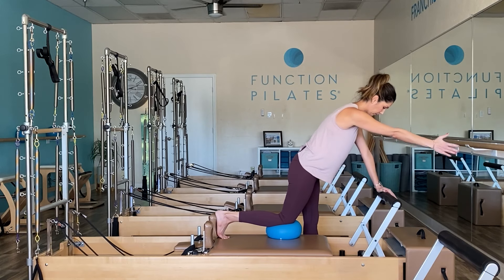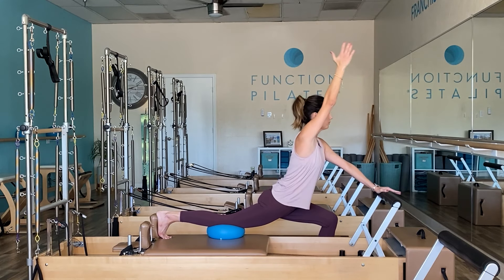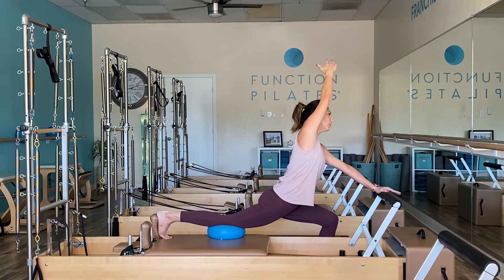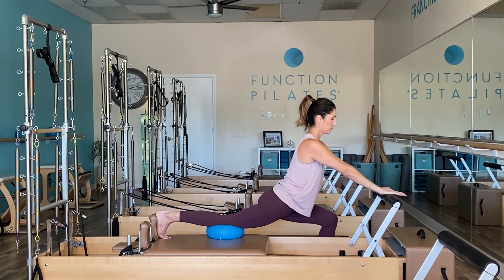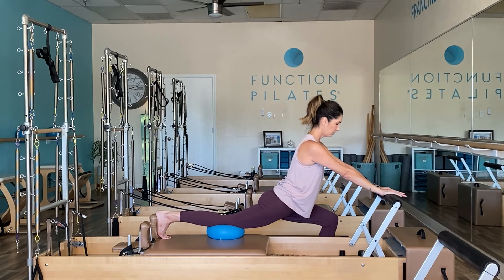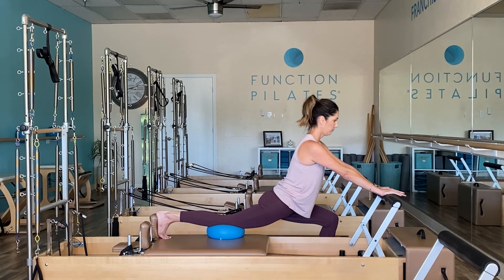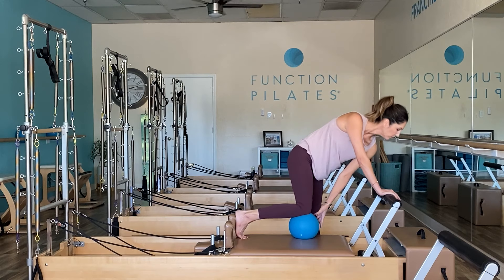Coming back up, and on the next one let's raise that right arm up — again, just to create a deeper hip flexor stretch. Maybe side bend over to your left, just feel the openness and the areas where the stretch is getting a little deeper. Hand back to that bar, hold for another breath before you come right back up.